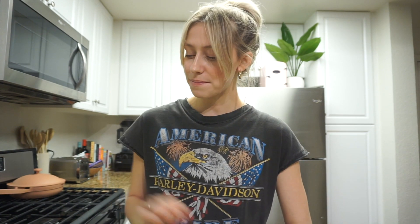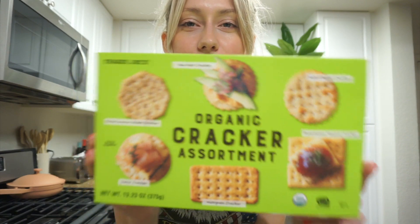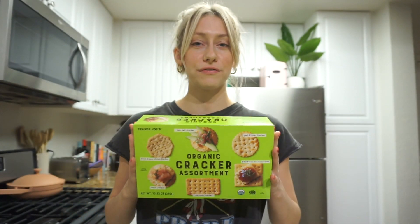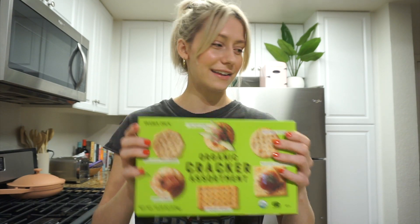So now I'm going to show you guys everything you will need for the charcuterie board. I just ran to Trader Joe's earlier today and picked up everything. Trader Joe's is the perfect place to shop when you're making something like this — they've got everything you need and it's a lot less expensive than other grocery stores. The first thing I picked up is this box of organic crackers. There are like six different types in here, so everyone is bound to have a cracker they like.